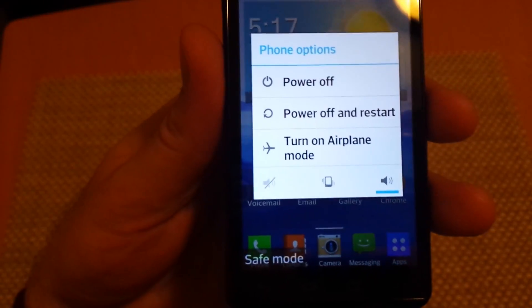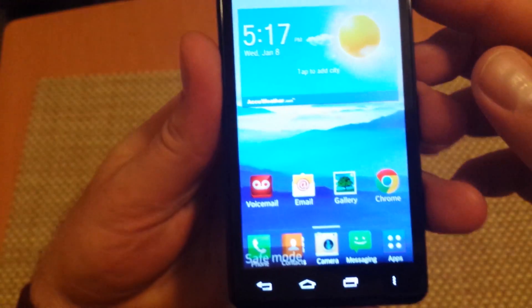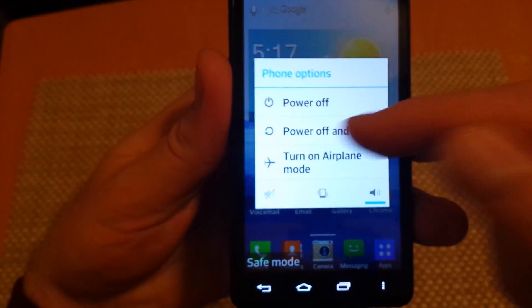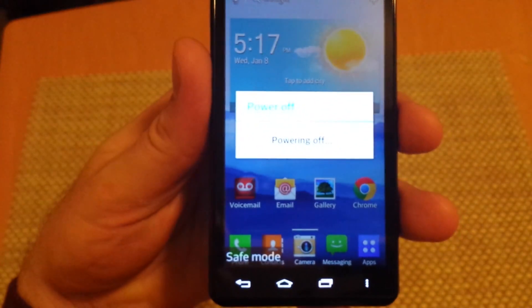To get the phone out of safe mode, just press and hold the power key, then power off and restart — it will reboot the device and kick it out of safe mode. Hope this helped.